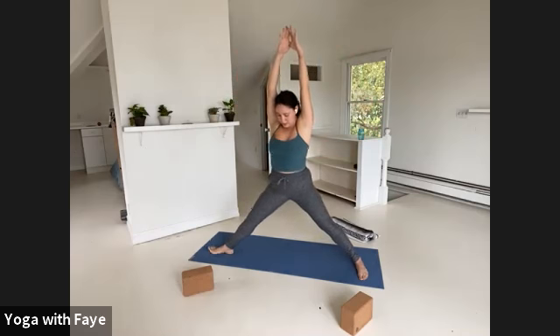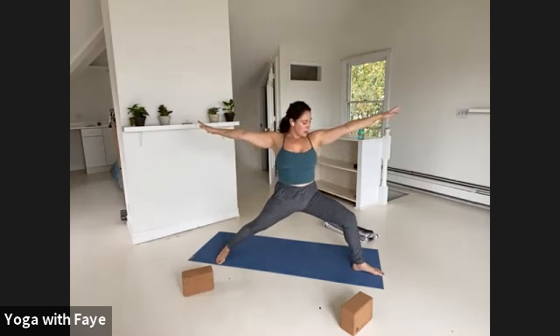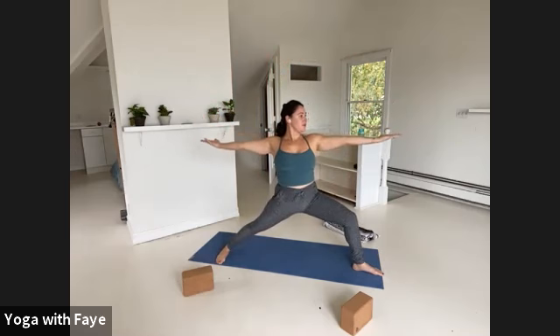Inhale, straighten your legs, lift the arms. Turn your right toes in so that all ten toes are facing the same direction, and turn your left toes out to the back of your mat. Find warrior two on your left so you're facing the other way. Bend into your left knee, but then bring the weight into your right heel so that the frame of your shoulders is over the frame of your hips. Keep the arms reaching, but flip the palms to face up, feeling this broad across your chest. One more breath in. Stay for the exhale.